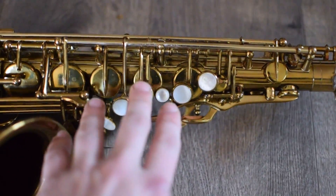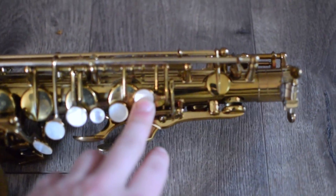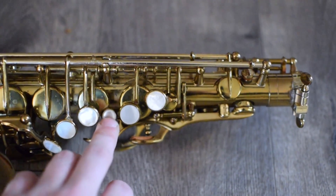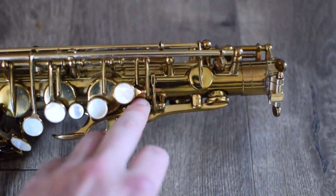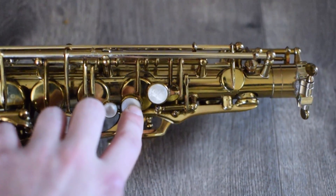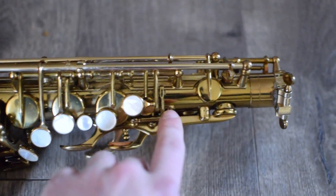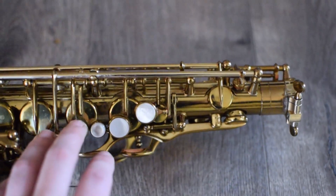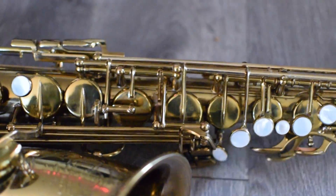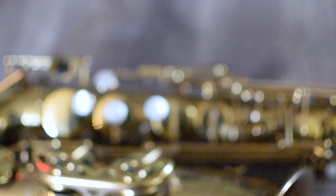To the left of the octave key we have the palm keys: D, E flat, and F. Then we move into the first major stack, which I call the left hand stack, which consists of the front F key, the palm F key, B, A, and G, and what I call the C key — a small key which sits right below the front F. The B activates the little C key, and when you press A it seals not only the bis but also the little C — so that's a three-pad system. The G of course is independent. Moving down the horn we have the G sharp key, which is independent.